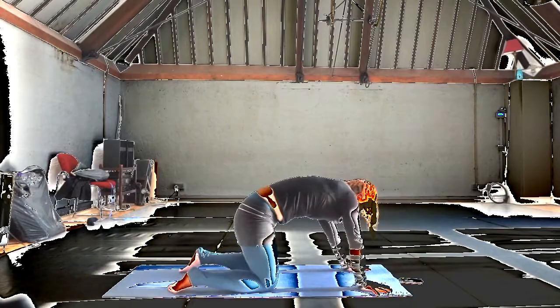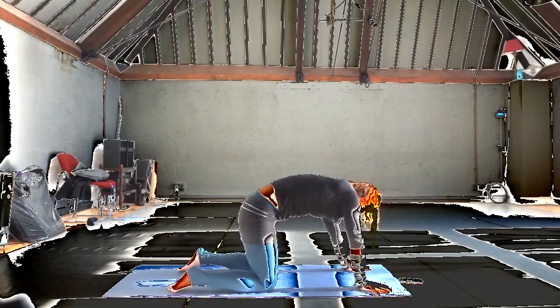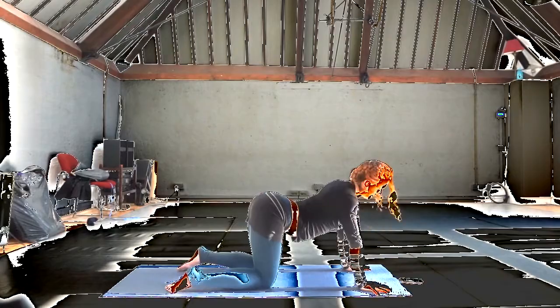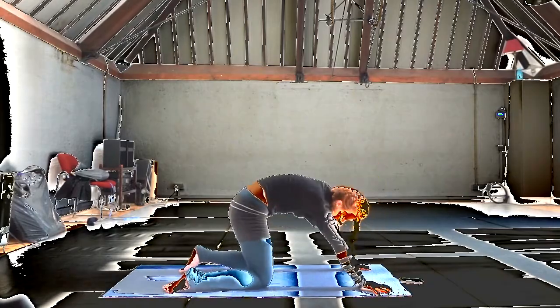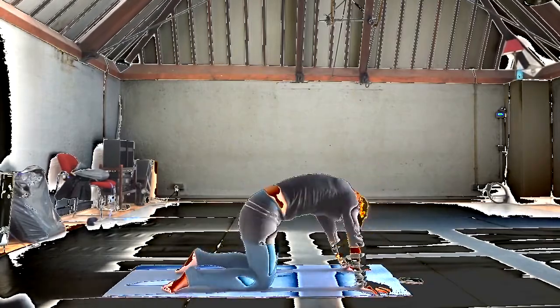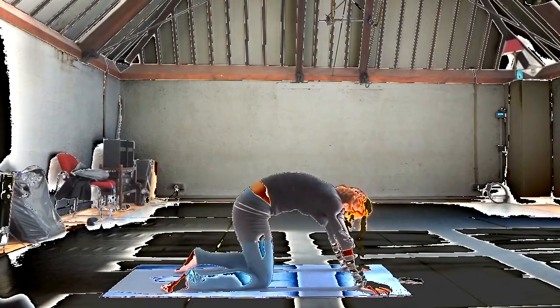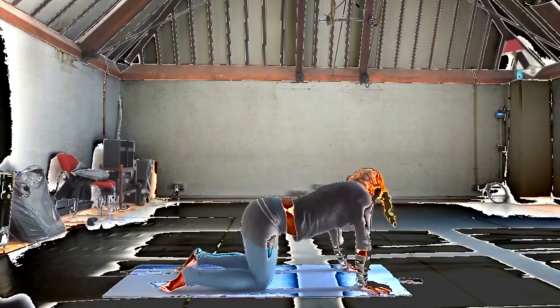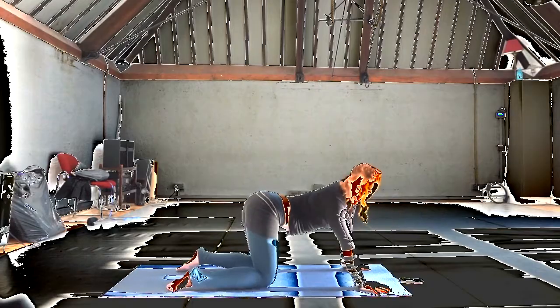And just one last connection here — trying to notice, without even shifting it, the relationship between the tip of the tailbone and the top of the head. Sometimes you'll find that they're doing the exact opposite thing with each other, and sometimes they're doing the same thing. Maybe there's no relationship at all.